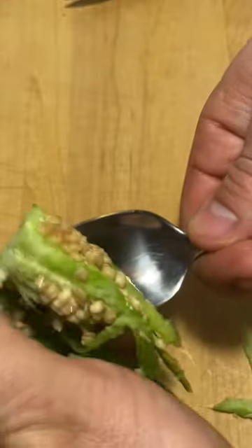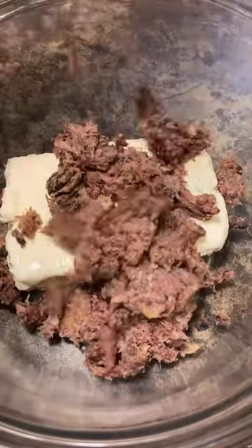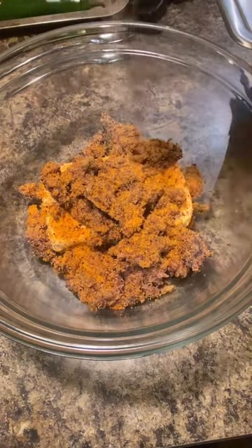Let's make some Texas Twinkies. Haul out some jalapeños, make a tea cut, get out the stems. We're going to throw them in the toaster oven at 250 for 30 minutes to soften them up.